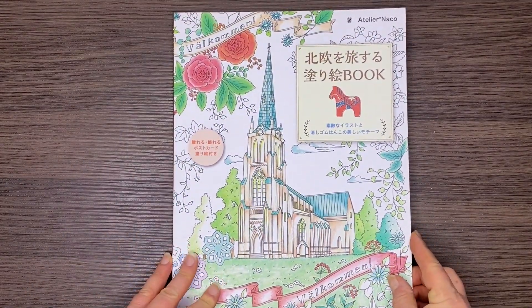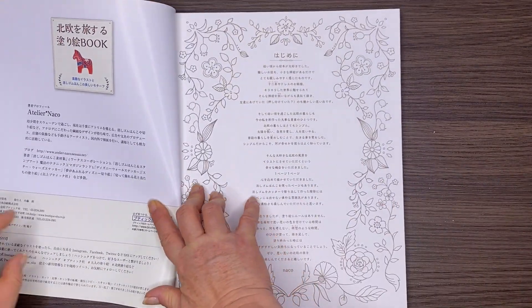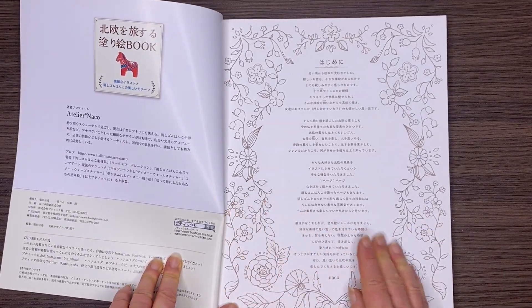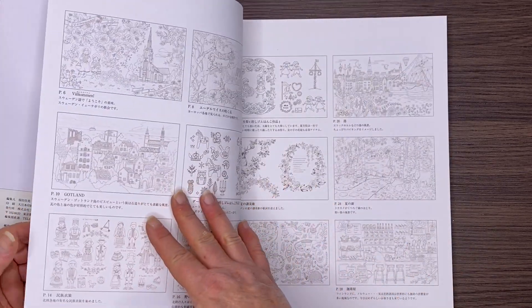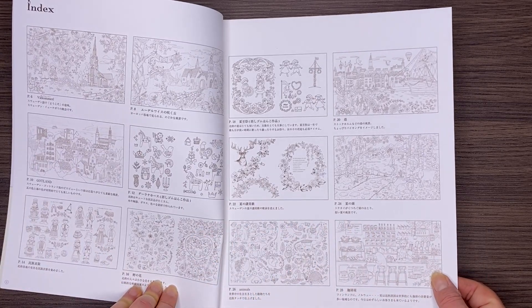We have got a coloured card cover on the front which is nice and glossy so it won't show those crappy little fingerprints. And then we've got off-white paper which is a medium to heavy quality and the ink used is a sepia type colour.